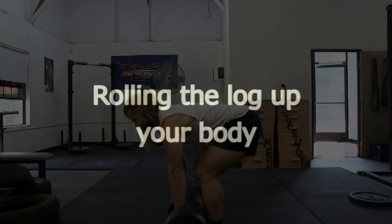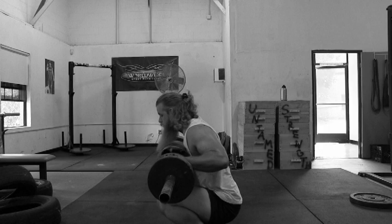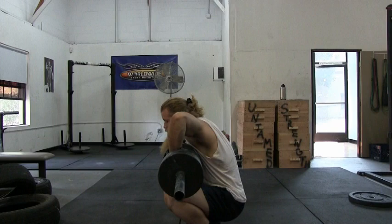Now you're ready to roll the log up your body. Take note of the elbows and their rotation — they go from pointing up towards the ceiling to pointing straight ahead. When your elbows are pointing back behind you, the rotation is significantly shortened. This makes you less powerful and less efficient.